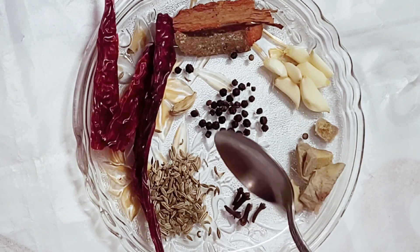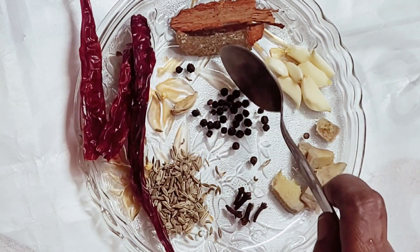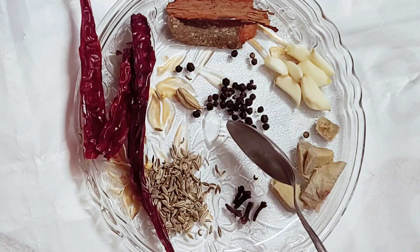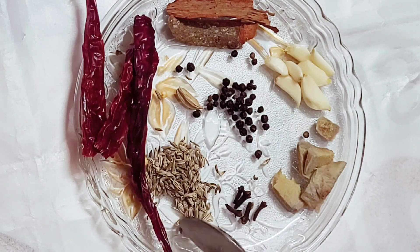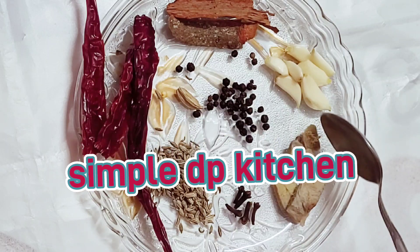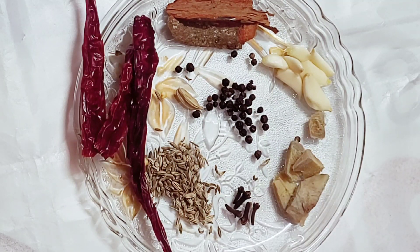Kashmiri recipe: 2-5 potatoes, 1-2 cups rice, 1-2 cups peas, 1-5 teaspoon spice, 1-5 grams of seasoning.